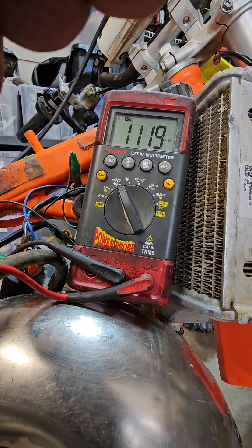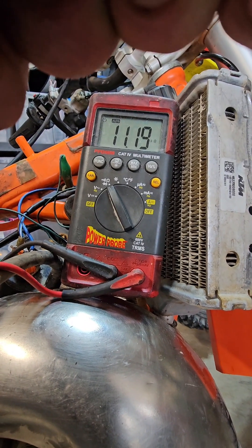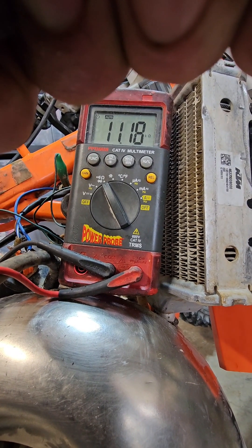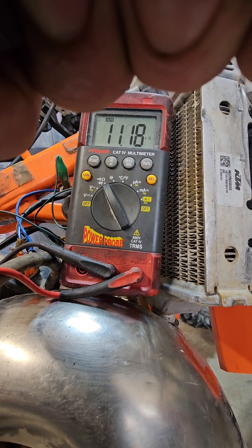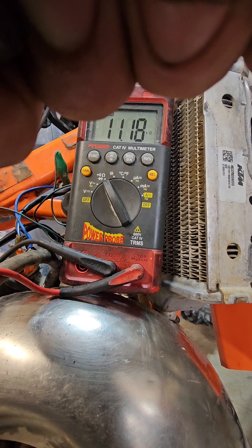11.19 kilo ohms — is that good or bad? I couldn't find a spec, but it is good. I have a comparison bike and it's very close to that, within a couple tenths of that reading. This is at room temperature, by the way — you've got to do all your readings at cold temperature.